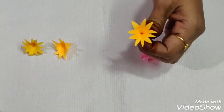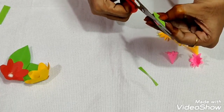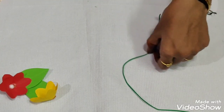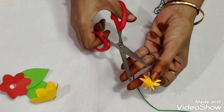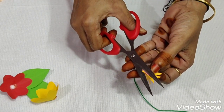So we have a leaf. Now we have a green color paint. Now we will set the first flower. We will cut a hole.